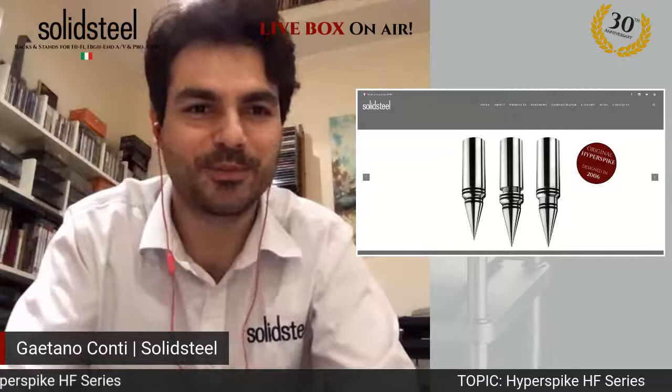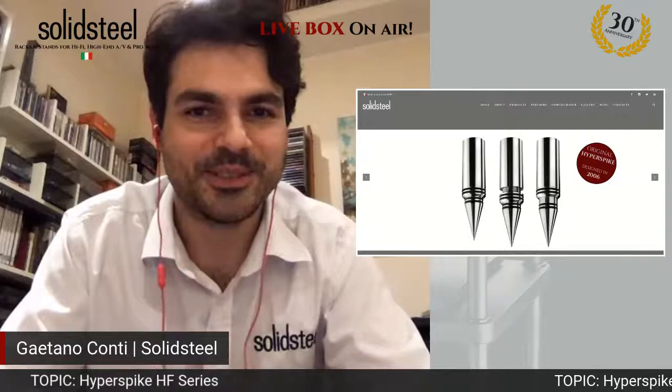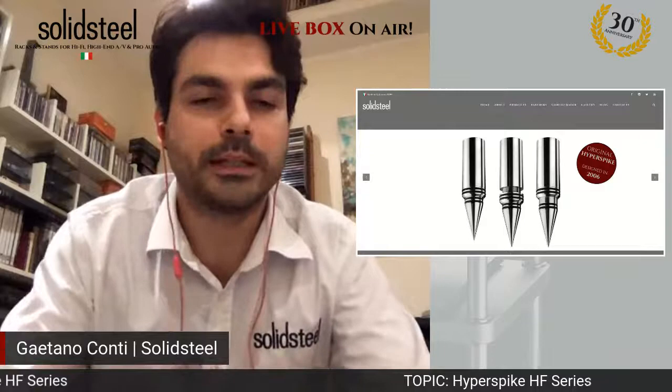Good evening everybody, nice to see you all again. This is Solid Steel. I'm glad to be sharing with you tonight some interesting details about our eye perspective series, which is absolutely in our top range. Welcome for joining the event and the live box session tonight.